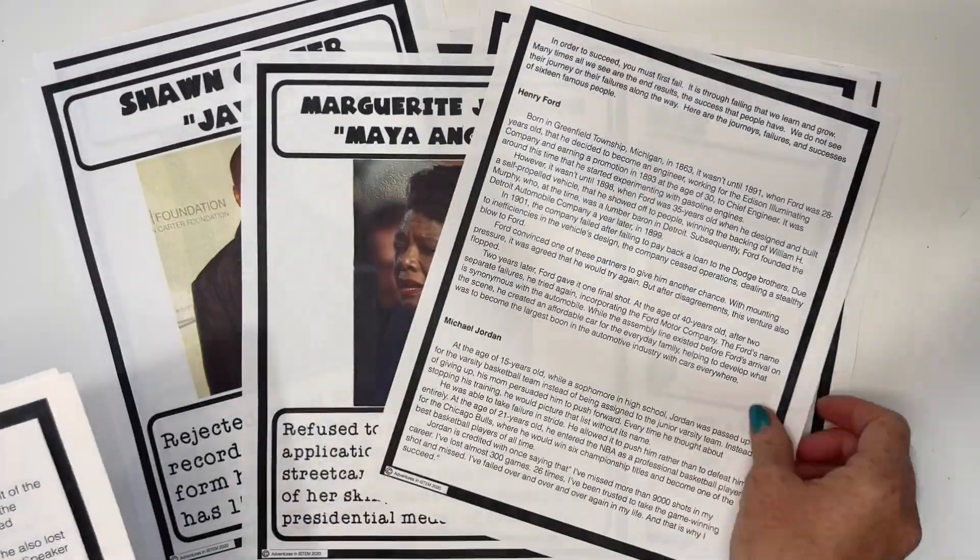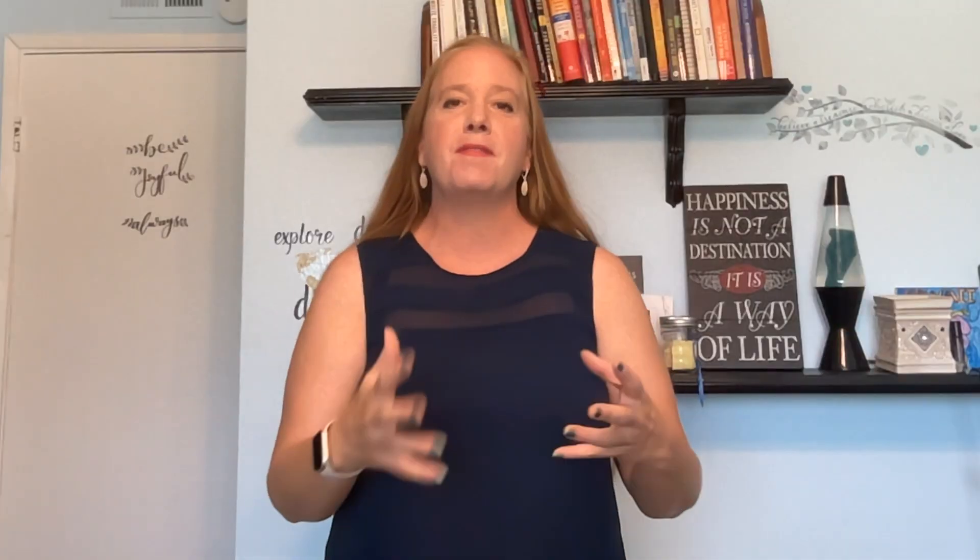I want students to learn that yes, success is the goal, but along that journey you are going to make mistakes. I tell them all the time: in middle school, your job is to make mistakes, to figure it out, to challenge yourself and grow. If you're making mistakes, that means you're learning and improving, because no one gets to where they are without making mistakes along the way. We have a reflection activity where they learn about people like the Beatles, Henry Ford, Jay-Z, and Maya Angelou — how they became successful and the challenges they faced.